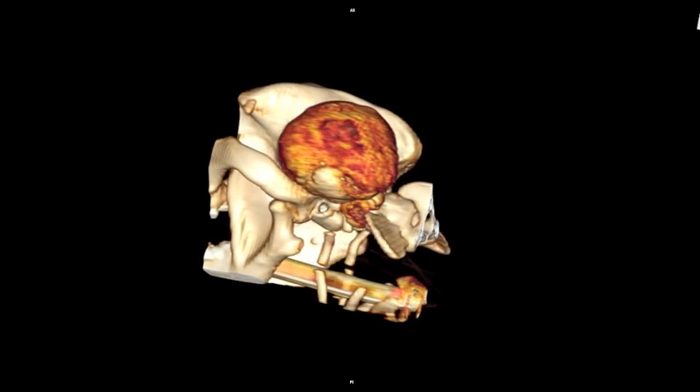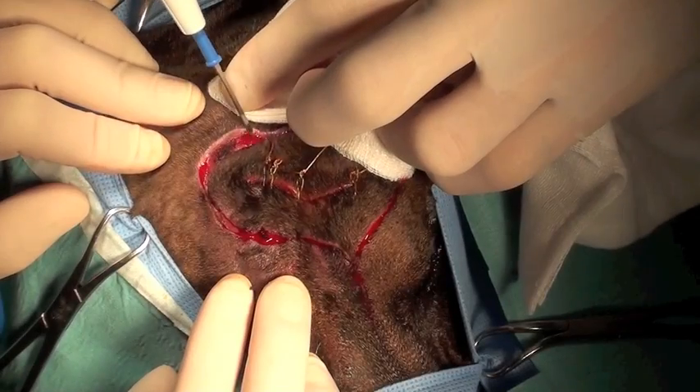This 3D volume rendering shows the multilobular osteochondrosarcoma attached to the caudal end of the skull.